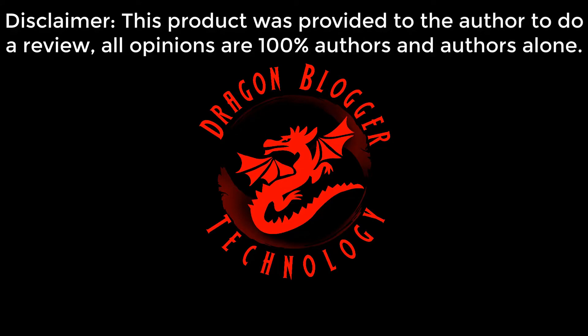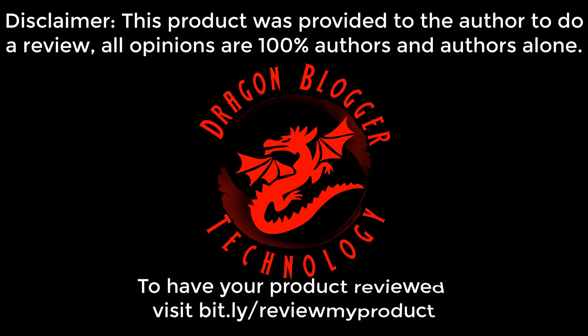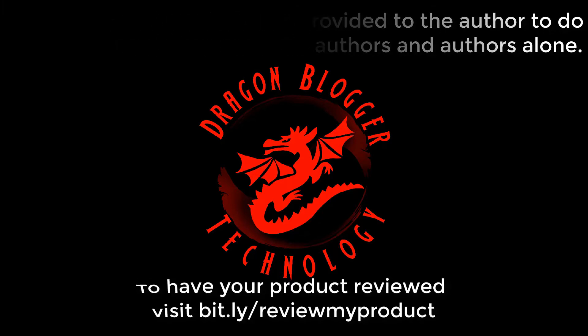This product was provided to the author to do a review. All opinions are 100% the author's and the author's alone. To have your product reviewed, visit bit.ly/reviewmyproduct.